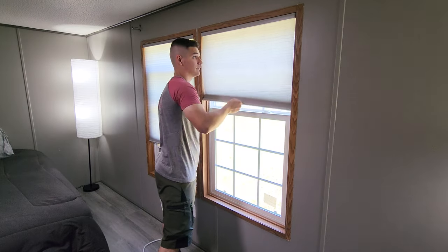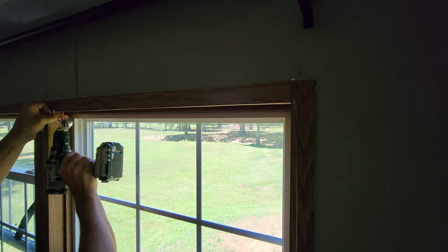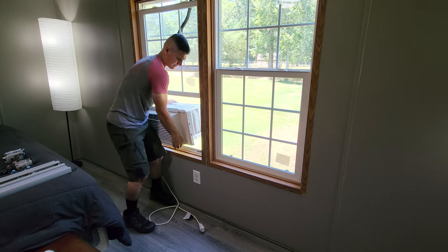To begin with, we obviously need to remove anything that would get in the way of us pulling this trim and framing off. So the blinds need to come off and the air conditioning unit needs to come out of the window if you have one.